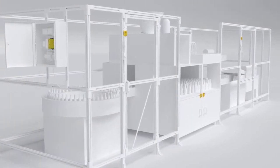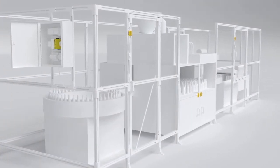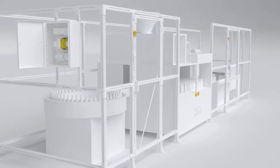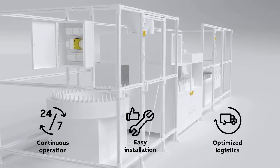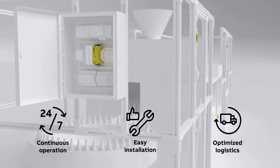Sentry and Eden — the perfect solution for monitoring doors and hatches on dangerous machinery, ensuring continuous operation, easy installation and optimized logistics.